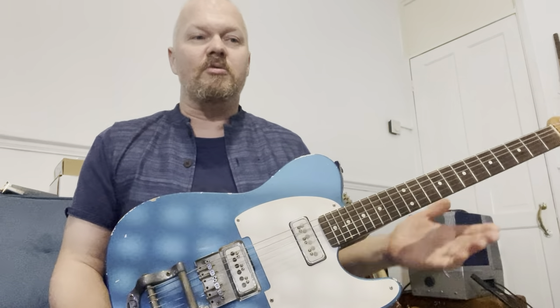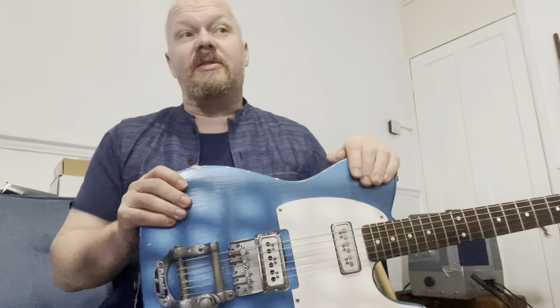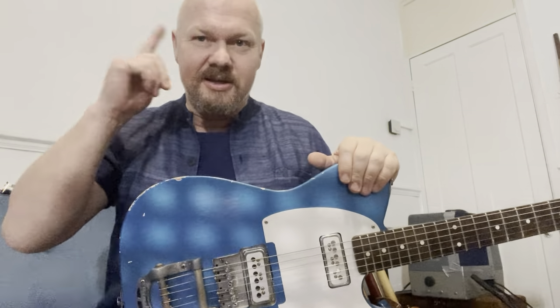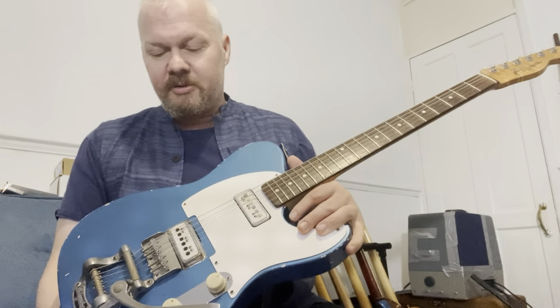He was in the Hank Marvin style — all those Italian guys were really into Hank Marvin. This is pre-Eric Clapton, the early 60s, before Les Pauls and Marshalls, so everyone was trying to play like Hank Marvin. So when you're watching a Clint Eastwood film, all the guitar playing is influenced by Hank Marvin — just have that thought next time you watch one.